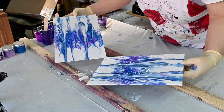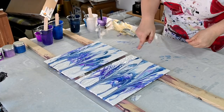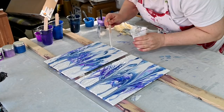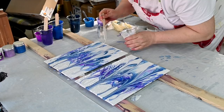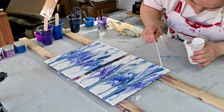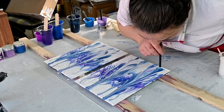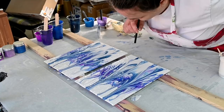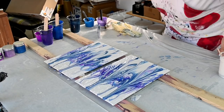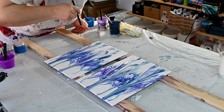Here you have it — this is what I was hoping for. Love it. I just have to do some touch-ups here because I don't like this, and this is where I had my finger maybe.